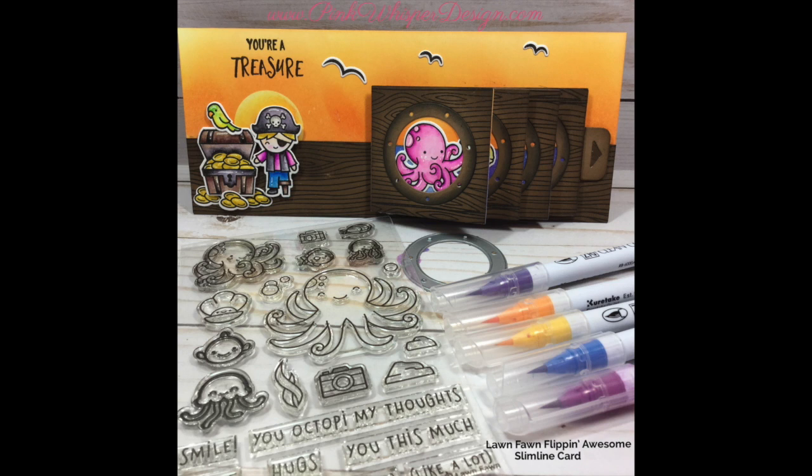Hi everyone, it's Lynn Dion here from Pink Whisper Designs. Today we're going to make this fun little flippin' awesome card. We're going to be using products from Lawn Fawn, so let's go ahead and get started.